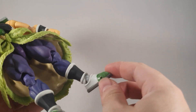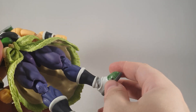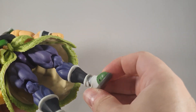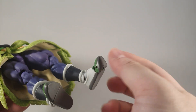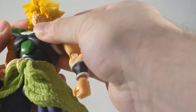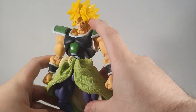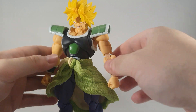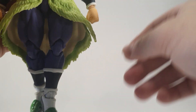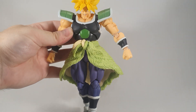He does have foot articulation to the extreme — to the point that you can barely stand the guy. He does have the foot swivel and toe articulation. This guy is a decent stand-in as long as you're not going to use the Super Saiyan head for Wrath of Broly. I think I'll just have him in my display on a flight stand, as if he's coming in for the first time as Super Saiyan.